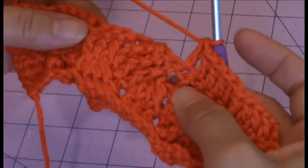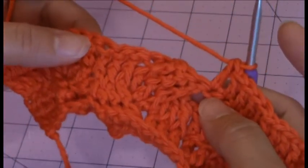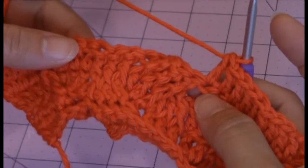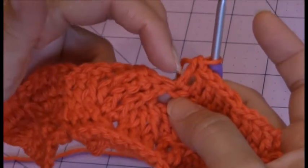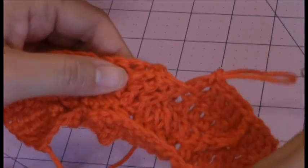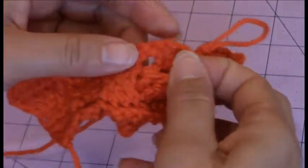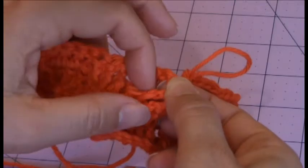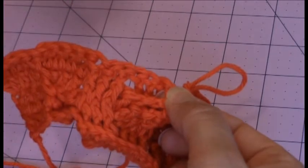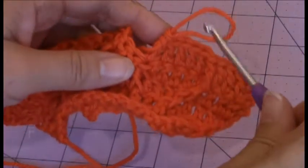For this row you're going to be making the front post double crochet around each of the 9 stitches in your cable. For the first 3 you're going to be working consecutively — the first 3 will be the front treble crochets from the previous row. And then you're going to be working the front post double crochet around the back 3. See how they're kind of crisscrossed? The front ones are lying on top of the 3 treble crochets in the back, and you'll be working those consecutively in order as well.